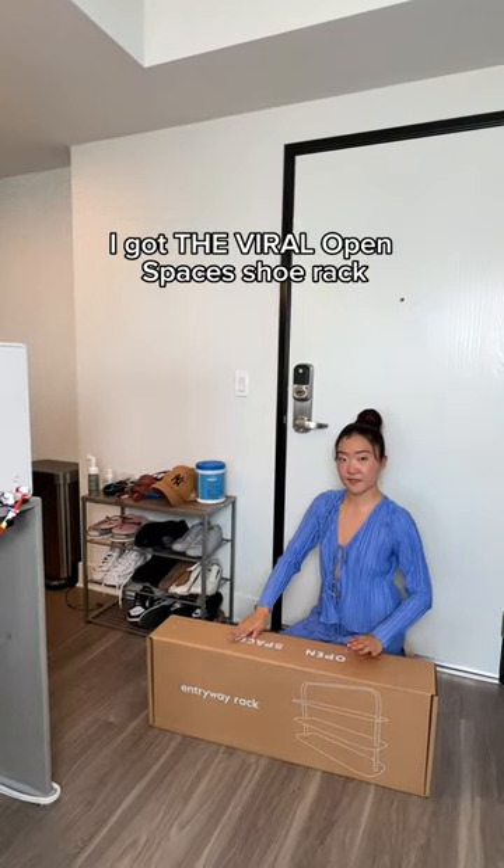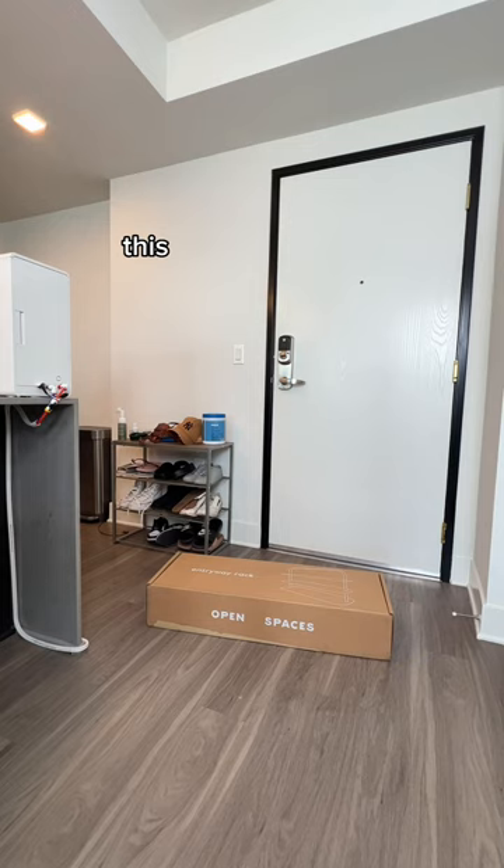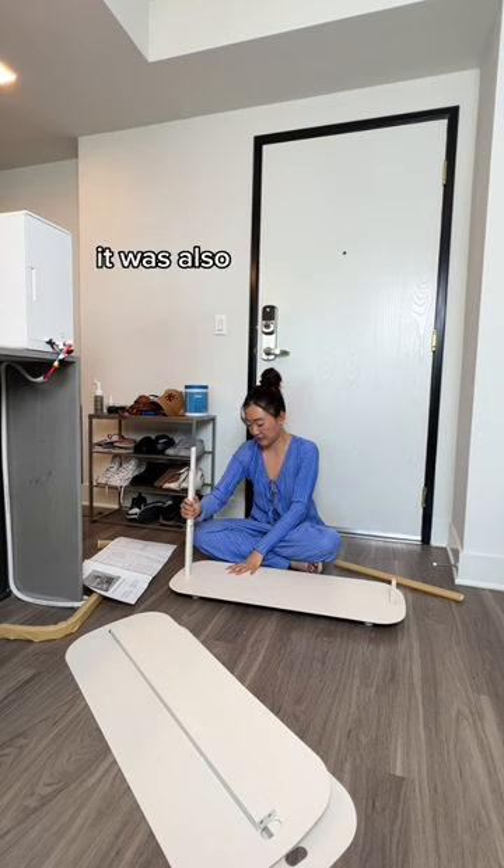I got the viral Open Spaces shoe rack to replace whatever shoe rack this is — oh my god, what is that? This is actually just a minimalistic entryway rack that really fits anywhere, and best of all it was also easy to install.